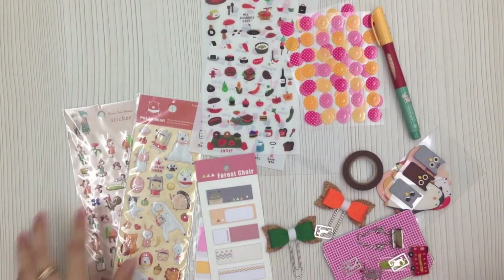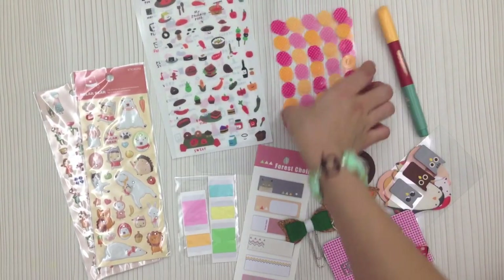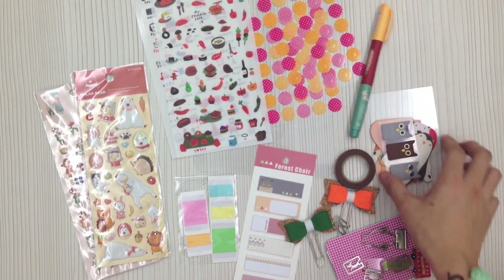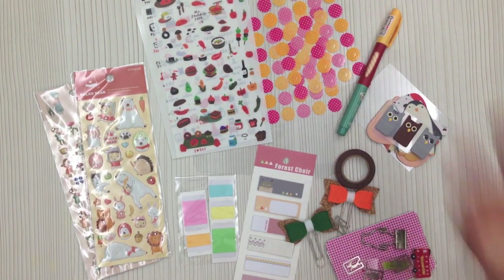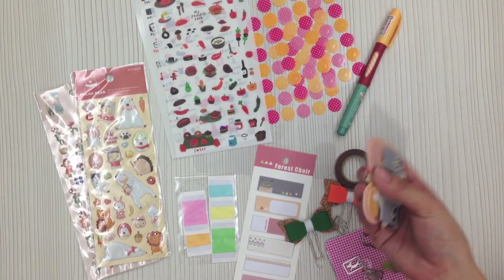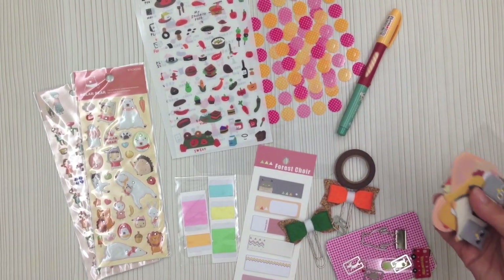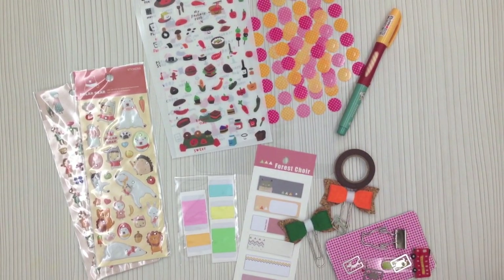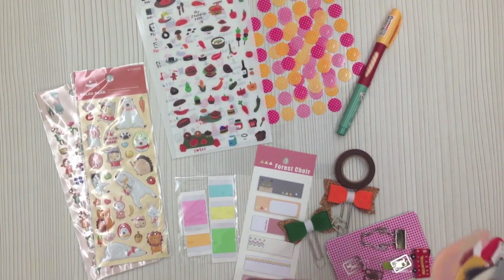Here is the A5 kit. The A5 kit is similar but has different items from the personal size kit — we try to include more variety in the A5 kit, in case someone who buys both kits gets different items. Some girls who don't even use an A5 planner actually buy the A5 kit because it has more stuff, and it's only three dollars extra.